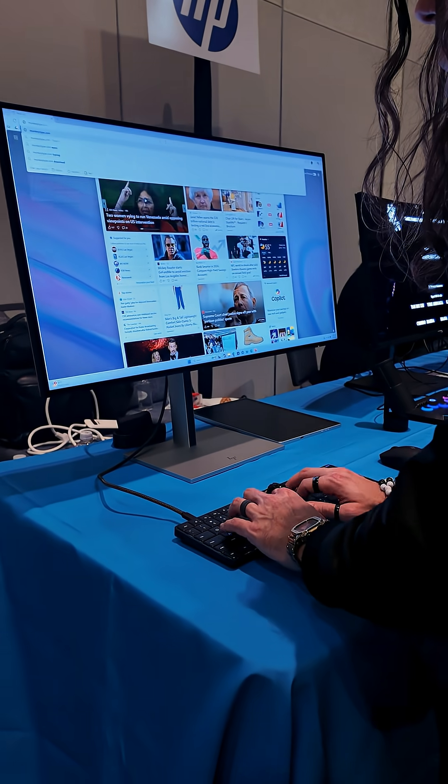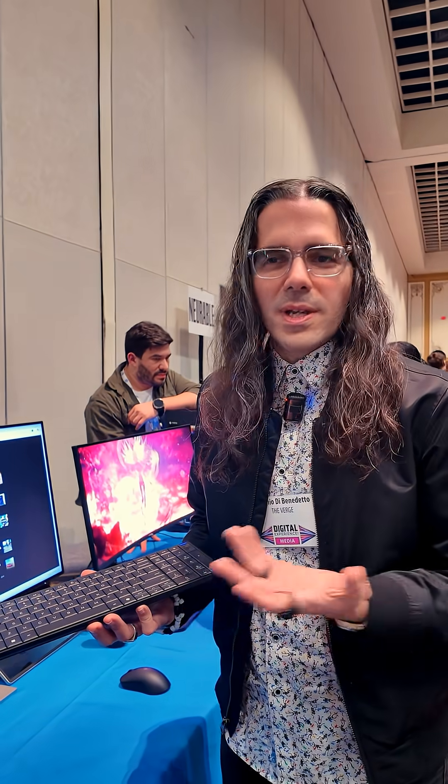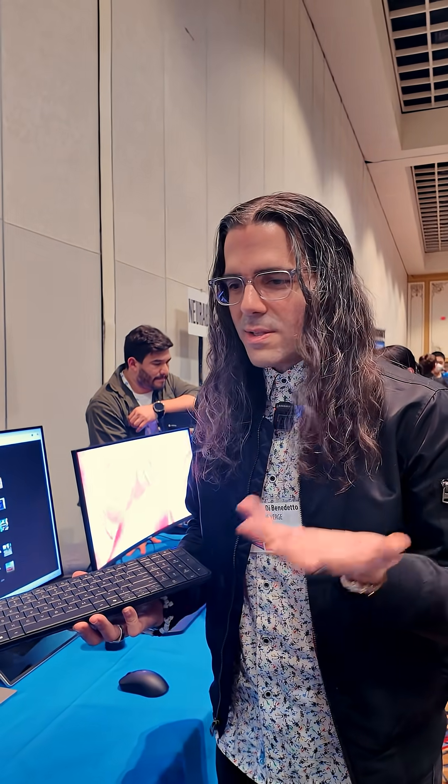Ultimately, even though this is kind of a straight-laced, office-y product, I just think it's kind of cool. It's kind of quirky. I mean, you don't really see a computer in a keyboard — and that's what this is. It's a computer in a keyboard. It's the key-puter.